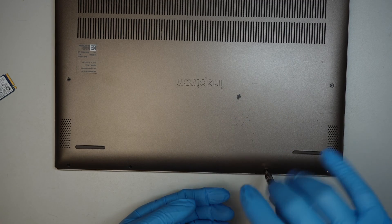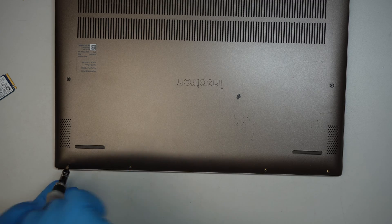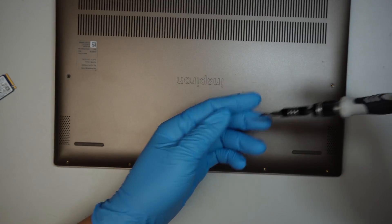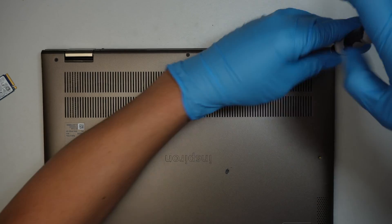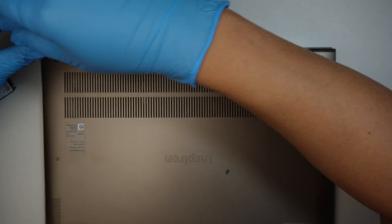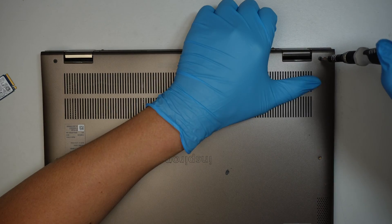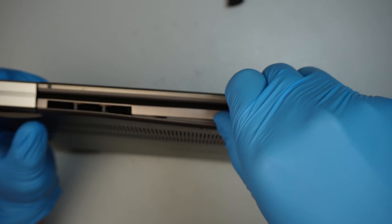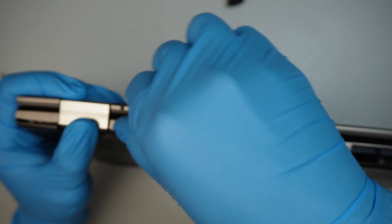We have to remove all the screws at the bottom. There are four screws here. The three screws on the top do not come off — as you unscrew, you're going to hear a little click. When you hear that click, that means you've reached the maximum. What it does is the screw pushes up the back cover, so you can use your finger to go in between the gap and open up the back cover.